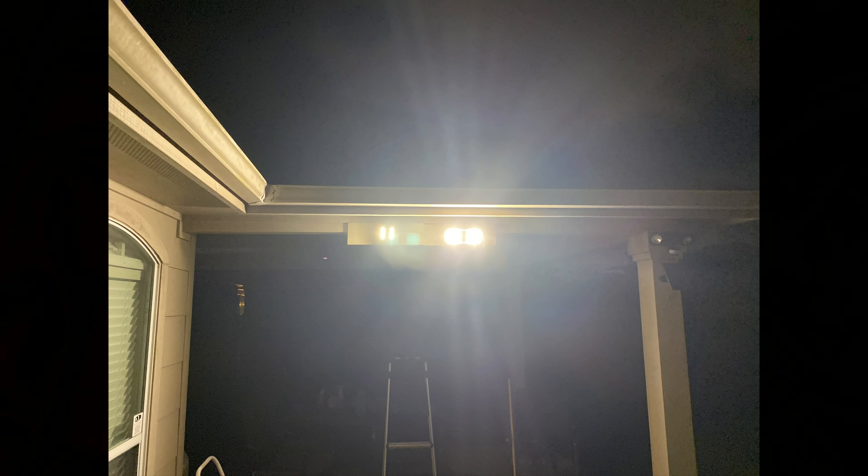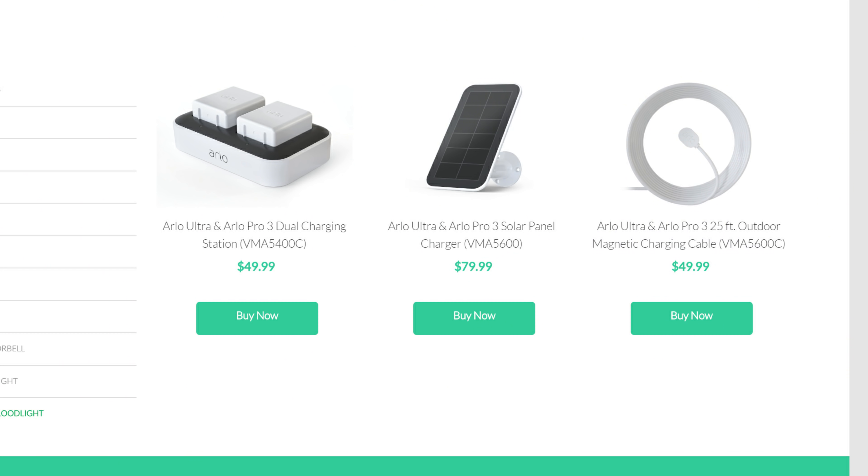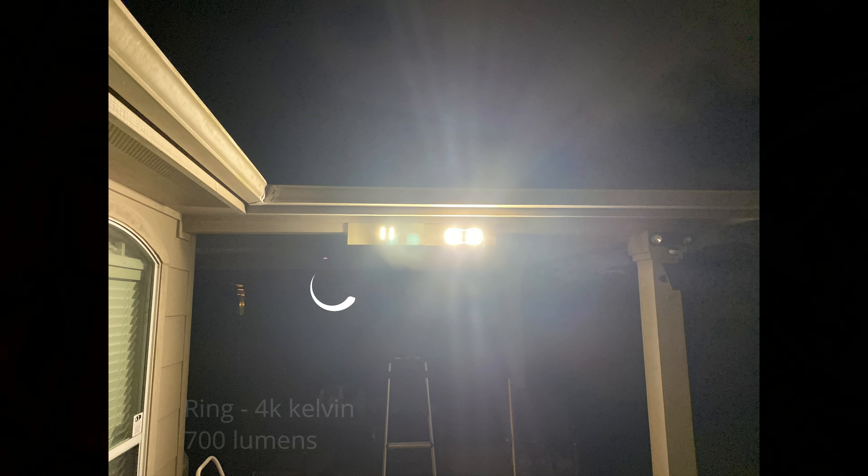As to lights — as they are light cameras after all — the Arlo floodlight has a soft white 3000 Kelvin floodlight at 2000 lumens on battery, and up to 3000 lumens when plugged in via an outdoor power adapter magnetic cable. The Ring Spotlight has a wider 4000 Kelvin light at 700 lumens.